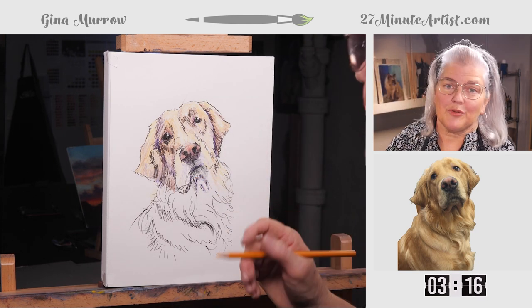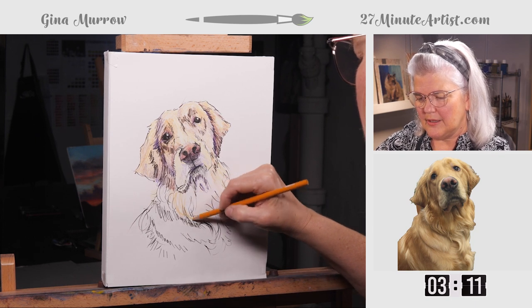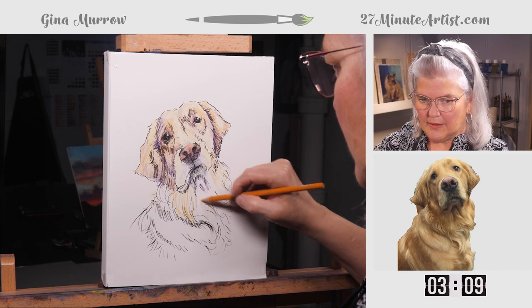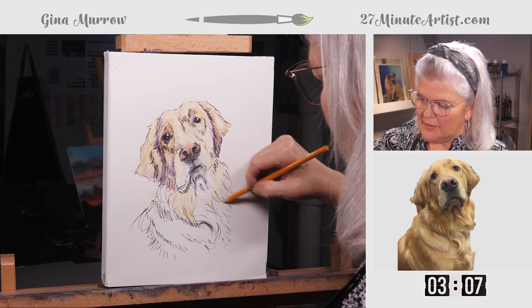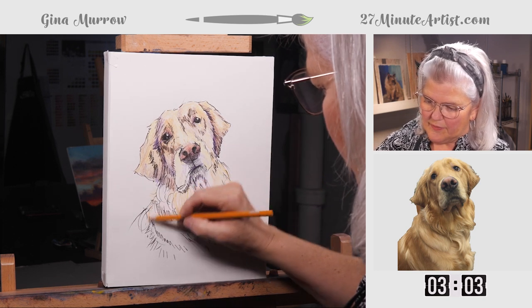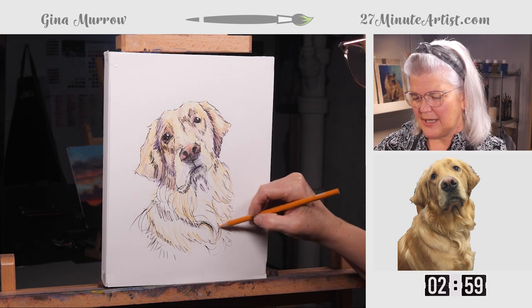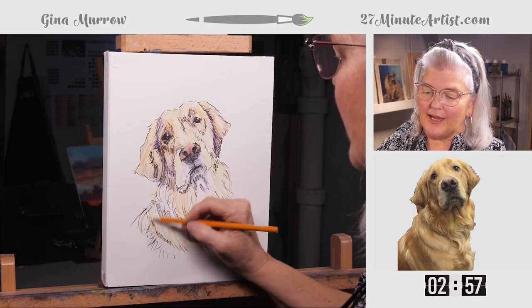We only have three minutes, so let's get in a little more color real quick. Longer, fun strokes down here, and you don't have to do every spot — you're just kind of reminding people, 'Oh yeah, he's a golden.'